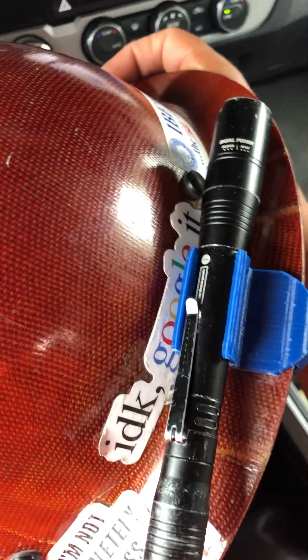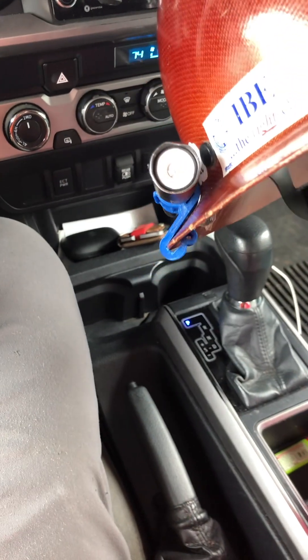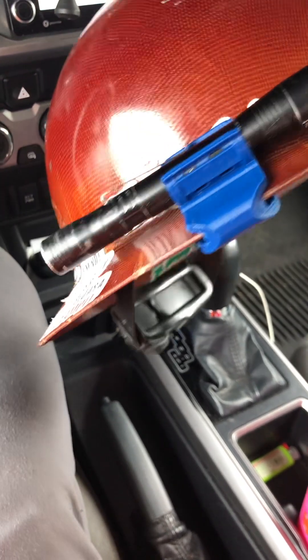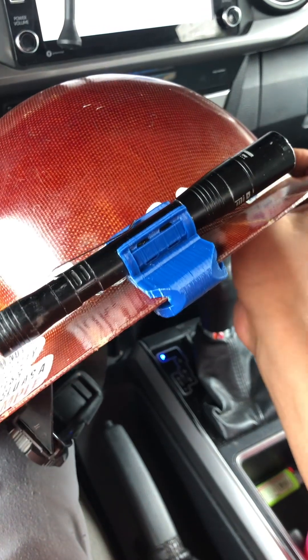Currently testing this prototype — this is version 3.3. Basically, whatever version I decide to go ahead and build, I'm going to have it for sale.